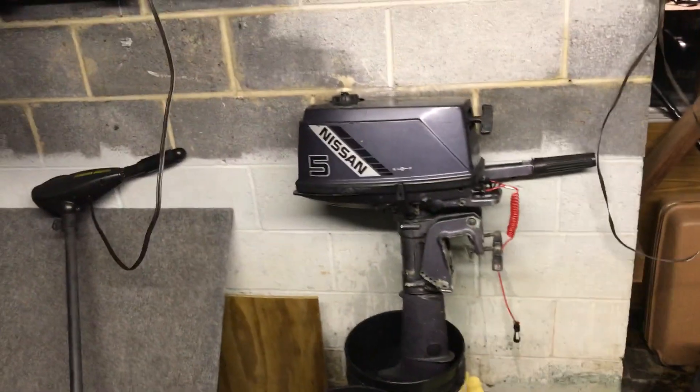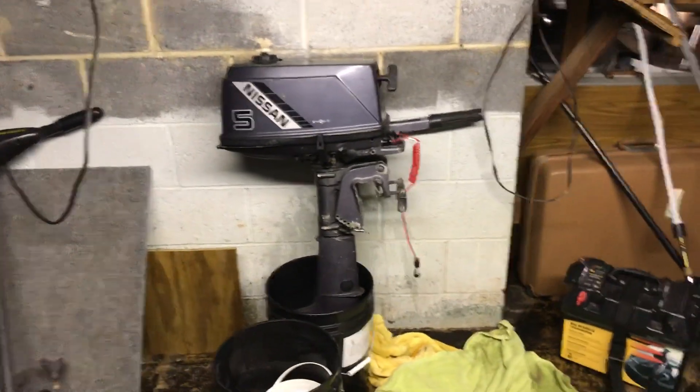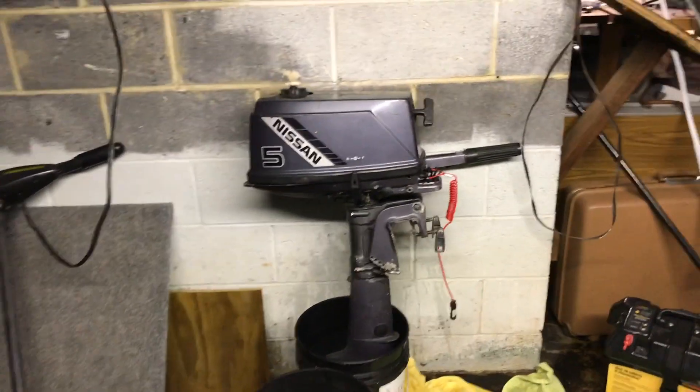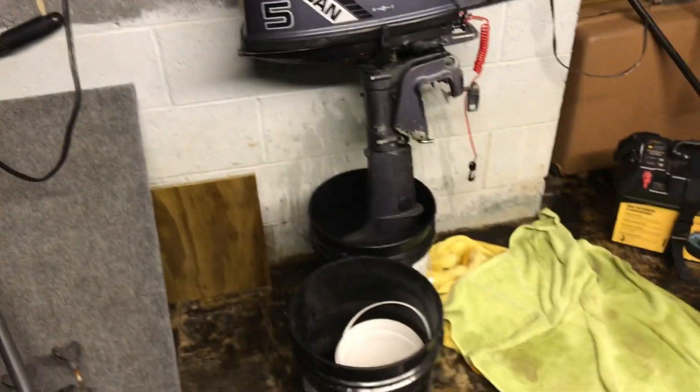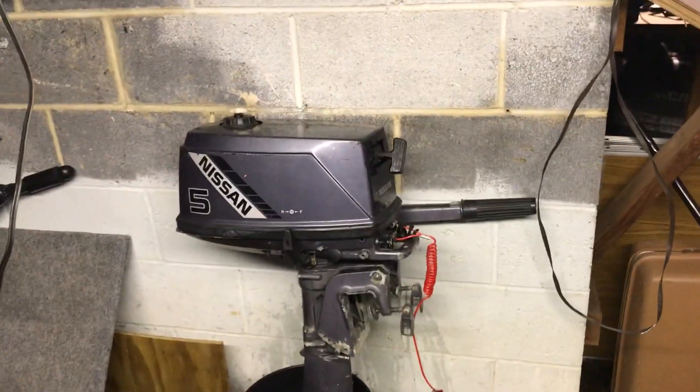All right guys, welcome back to NJ Fishing. I got a video for you guys today. I'm going to be demoing my 1997 Nissan 5 horsepower outboard motor. It's a short shaft and it is for my 12 foot John boat.